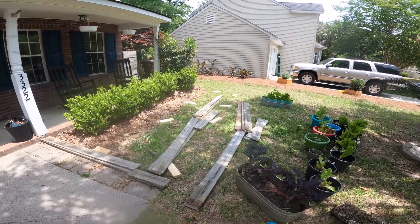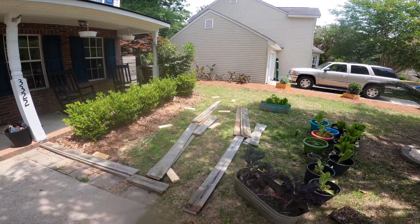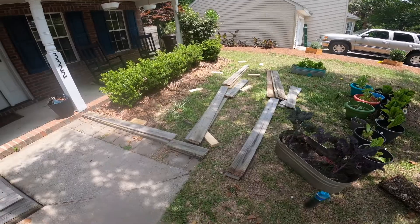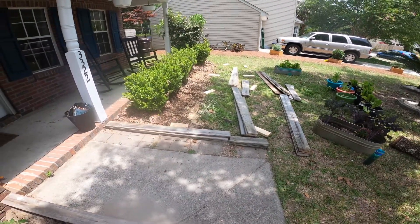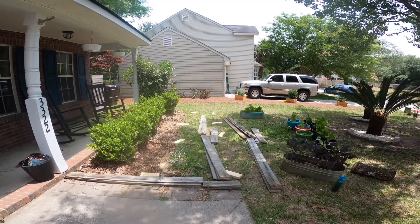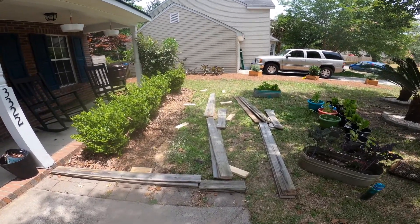I've got all of my boards cut except for the back corner there. So now I just need to assemble it. But first, it is time to have a popsicle because it is hot. And it's slushy time!